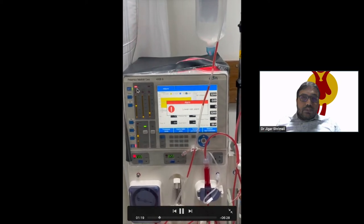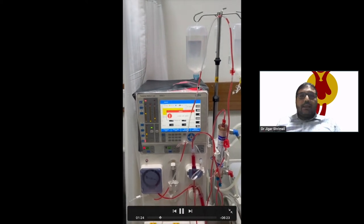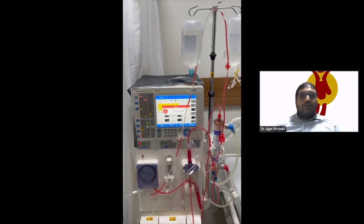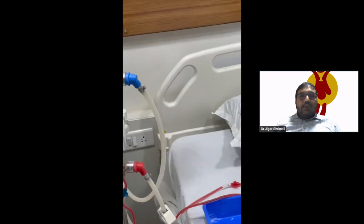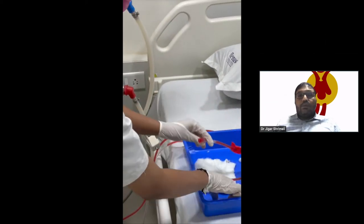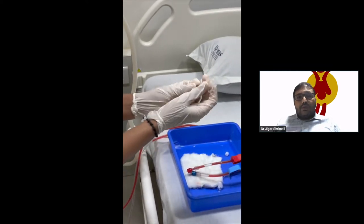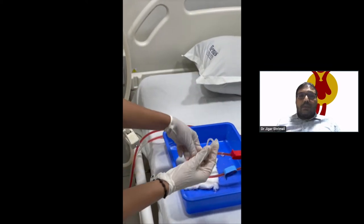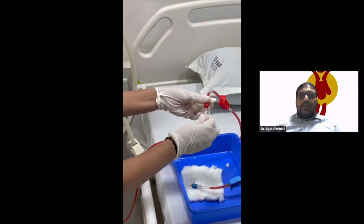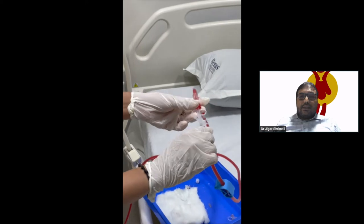The air is present in the circuit. We can see what kind of air came into the circuit. First of all, let's disconnect the patient. After that, the arterial and venous ends connect with each other through the whole circuit.